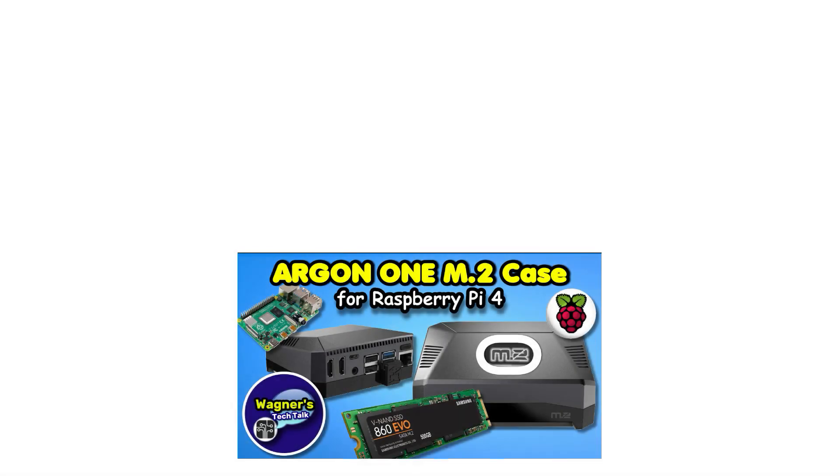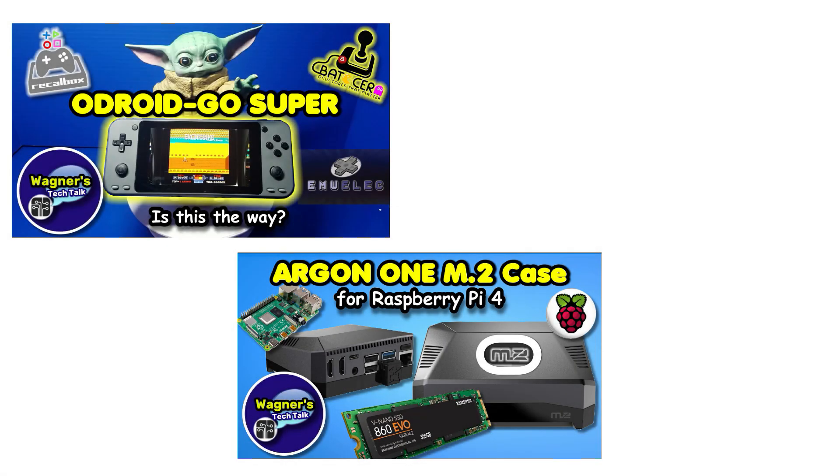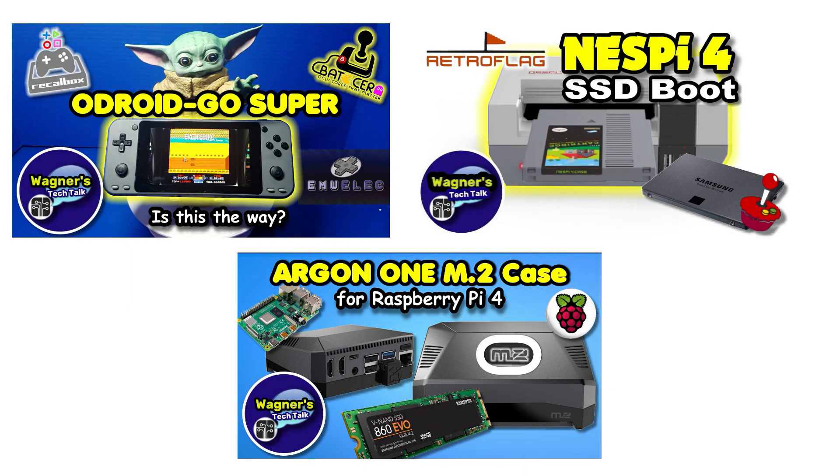Hello and welcome to Wagner's Tech Talk. Today is going to be an update video on some new things I've tried or viewers have taught me, and may save you some time, money, or just simply make things easier. So let's go ahead and get started.